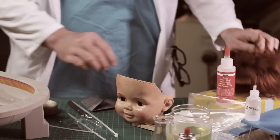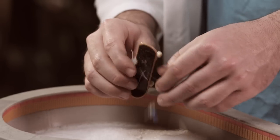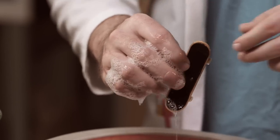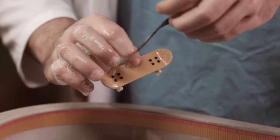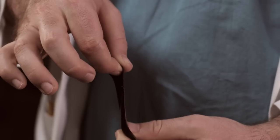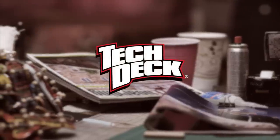TrickTape has a tendency to collect dust, dirt, and other debris over the course of its life. To clean it, rinse it under warm water with a bit of dish soap. Once it's clean, you can let it air dry or pat it dry with a clean cloth. Once dry, it should regain all of its original stickiness.